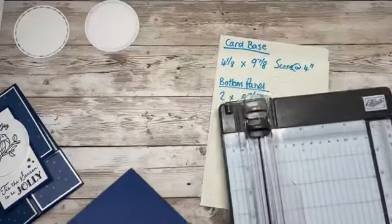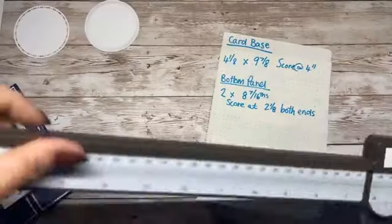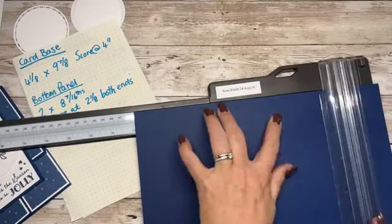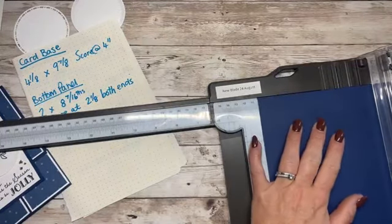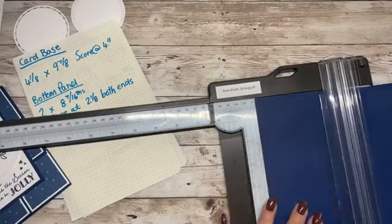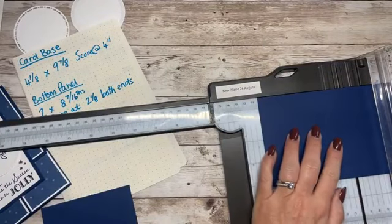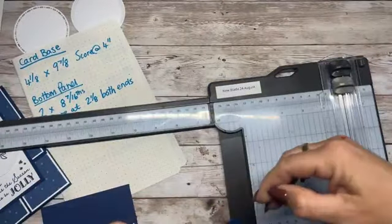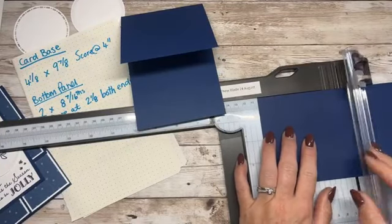So first we want to cut the cardstock down to nine and seven eighths and then cut it in half. Nine and seven eighths — if I've measured it right — and then we're going to cut this in half to four and one eighths. That's what we need for the card base. We need to score it at four inches, so make sure your cutting blades are away. There's one and there is two.